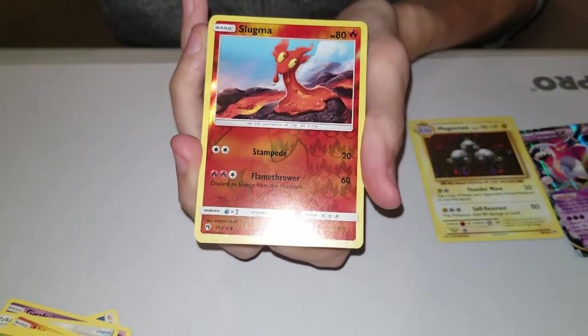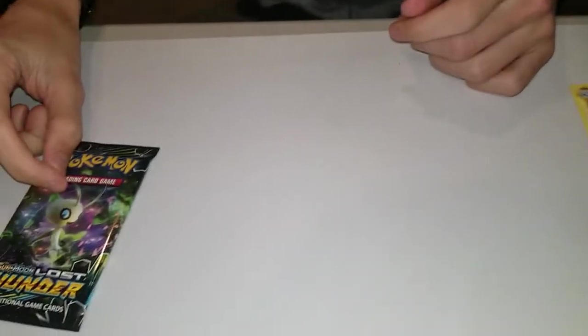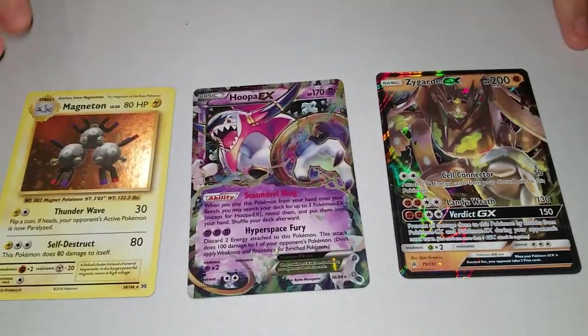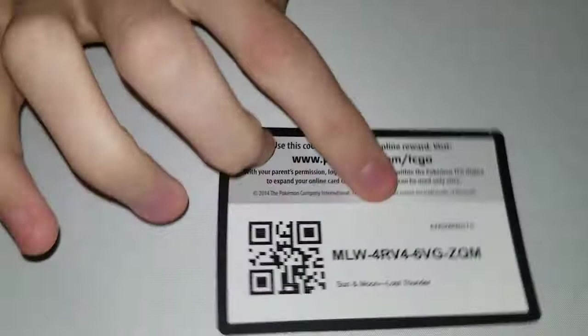Okay, last pack of the Island Guardians box - can we get some last pack magic? Before we open that, let me show you the pulls. We got Hoopa EX, Tapu Koko GX, and a Magneton holo - they can all fit on the same screen, hell yeah! I don't really like the look of that Magneton by the way.